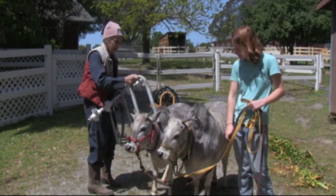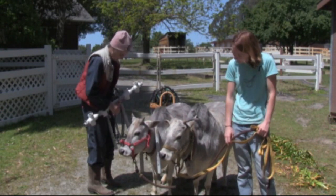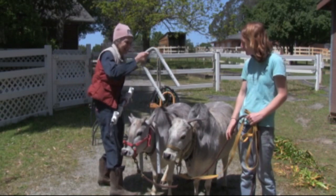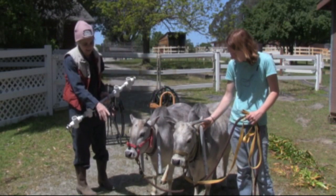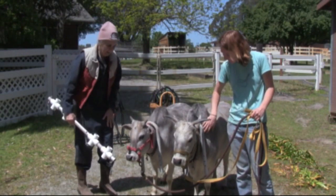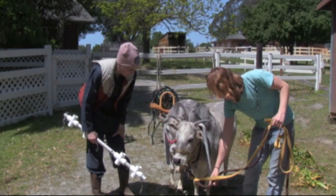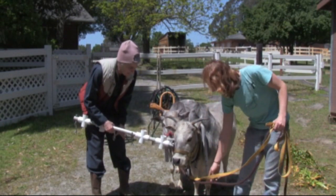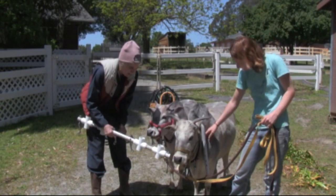This is Selah — Susie's heifer daughter. And this is Susie. We're putting the yoke on very carefully. They seem okay. As a matter of fact, Selah is chewing. It's alright, darling — a little bit scary. Let's let them investigate. She's smelling it. Soon it won't be scary at all.